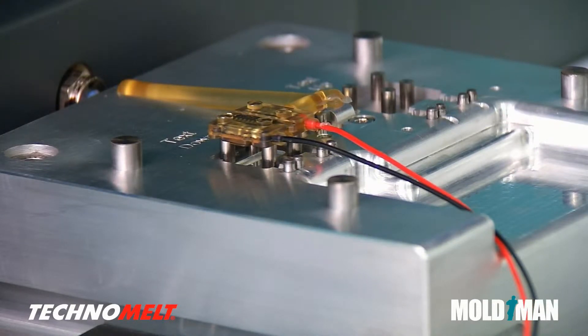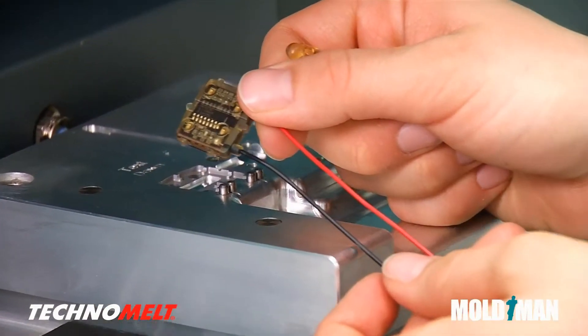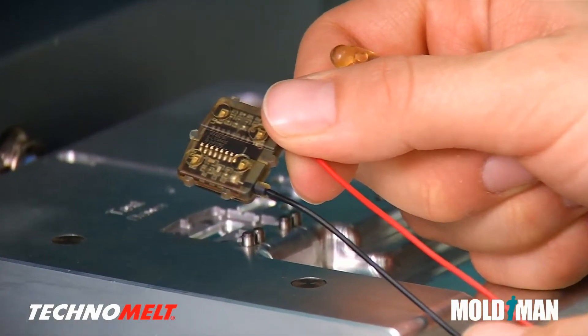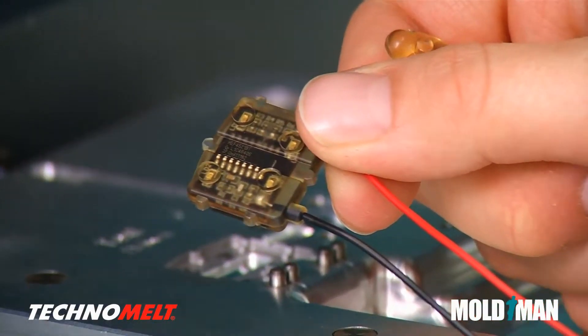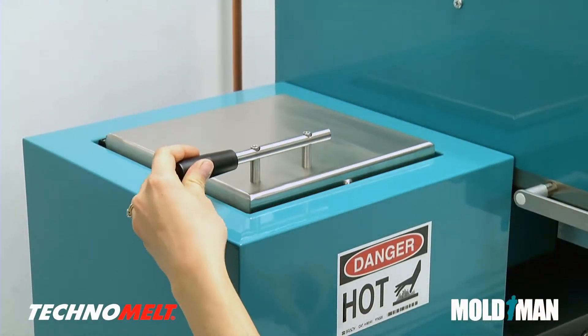Technomelt solidifies quickly by dissipating heat to the mold set. With Technomelt and MoldMan machines, there is typically no material waste. Since Technomelt is a thermoplastic material, the runner can be remelted.